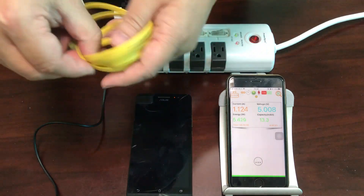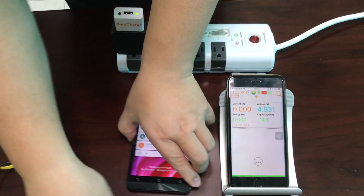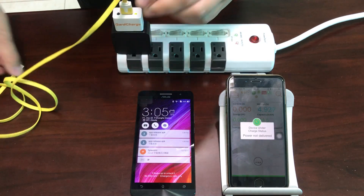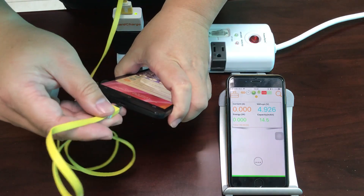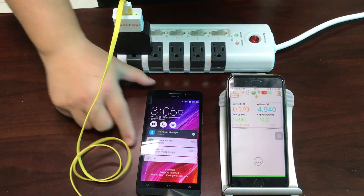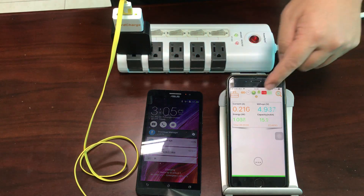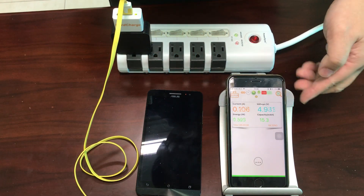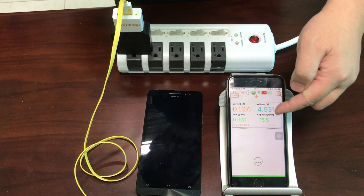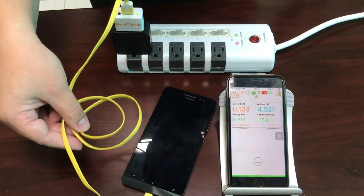And let's see what will happen if we change to this USB cable — the yellow one. This looks not so good, because the current is about 0.2 amperes, voltage is about 4.9 volts, and the wattage is about 0.5 watts, jumping around with not so stable current. So definitely this cable is not so good.